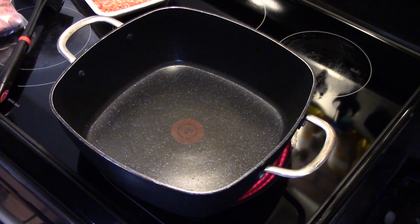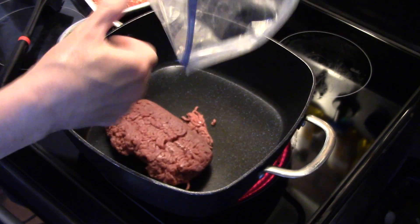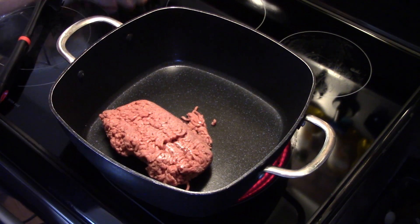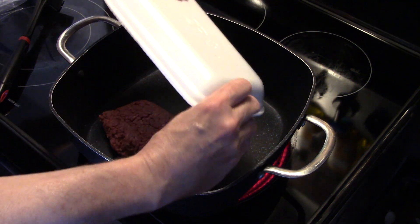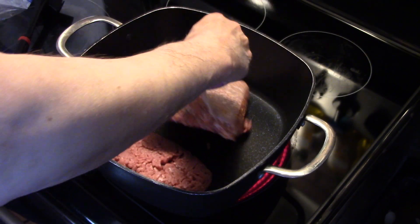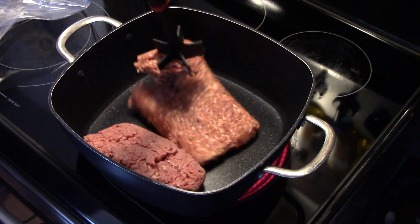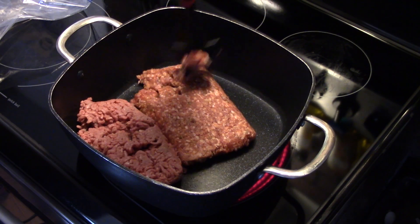I'm starting out here in a large skillet and I'm going to add a pound of ground beef and a pound of ground Italian sausage. I'm going to go ahead and brown these up together, and if there's any excess grease I'll drain that off.